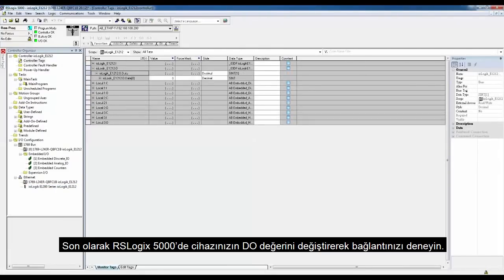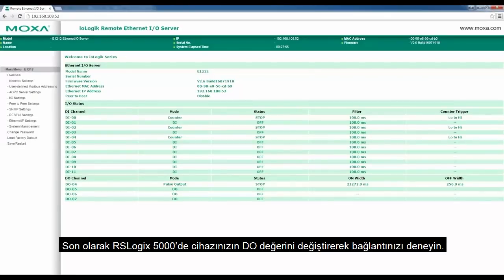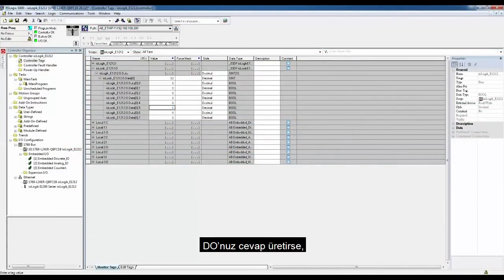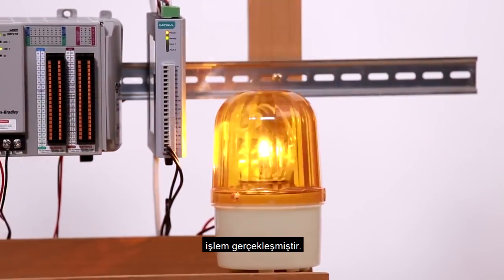Finally, test your connection by changing the DO value for your device in RSLogix 5000. If your DO output responds, you're done. Easy.